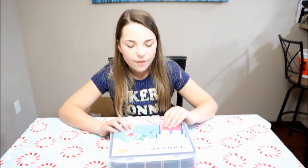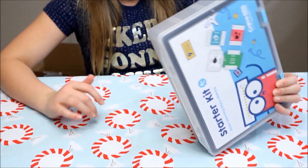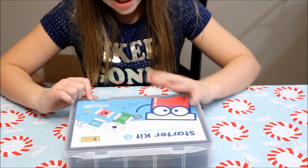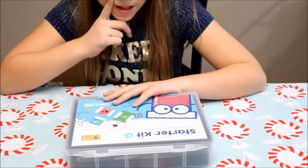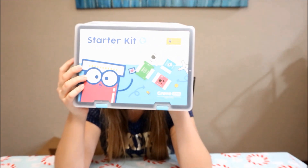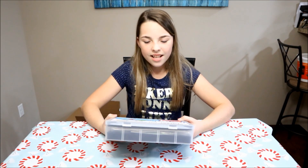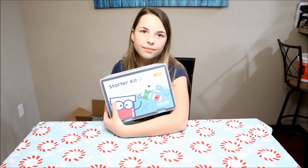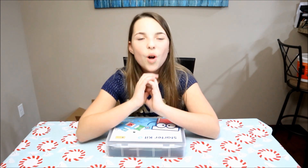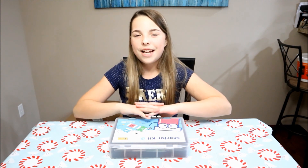Today in the video we're going to be doing a coding kit, and this is by Grove Jr. It's a starter kit that says 'enjoy learning and enjoy making.' This is a starter kit — their thing is programmable magnetic electronics blocks kit for STEM education.